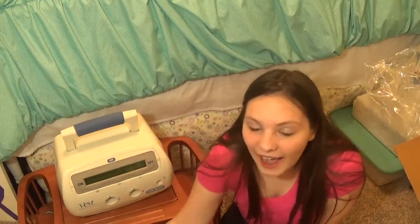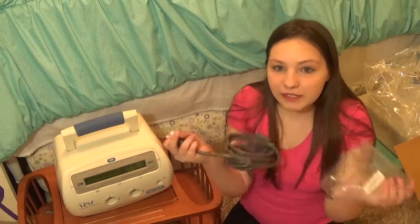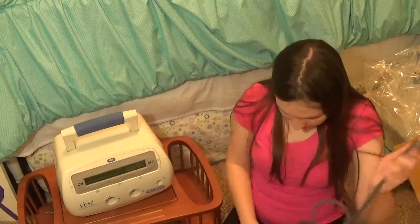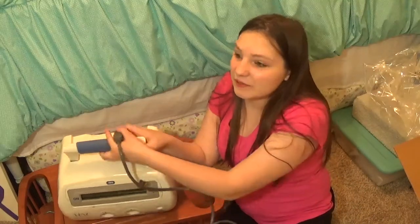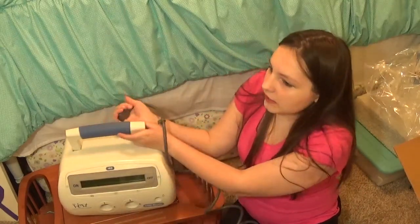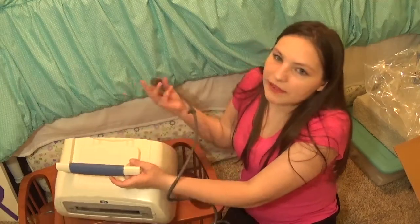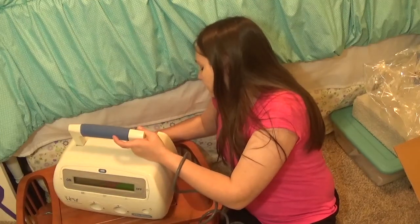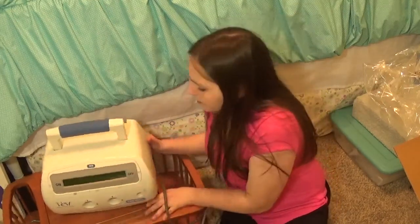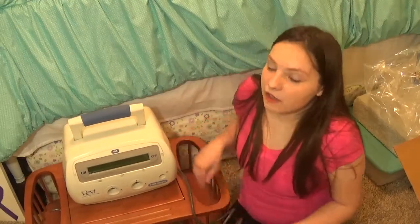I figured I would show you guys today how it fits and everything. Here's the cord — let me figure out how to plug this one in. I have not used this yet; I've been using my other one. But by the time you guys are watching, it will be my first time to use it.